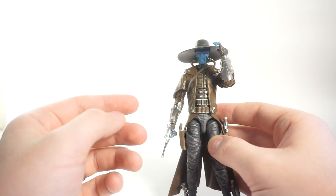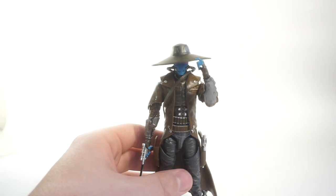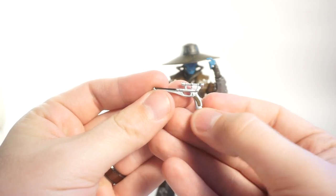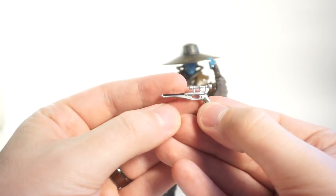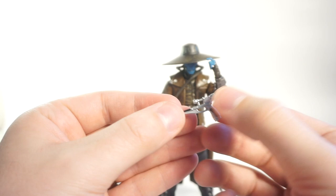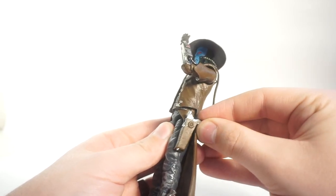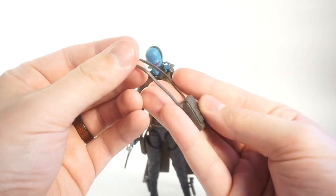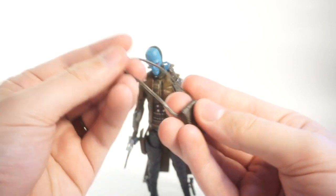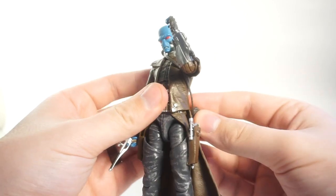We'll take a look at the accessories first, then break down the figure and all the articulation. First up, he comes with two blasters — they are identical, so we'll just look at one. Really nice paint work: the grips are painted brown, the barrel has a nice bit of black, and overall they look really sleek in silver. They fit perfectly into his holsters and won't fall out. He also comes with this simple little satchel, nicely sculpted with no real paint apps — just cast in brown with a slightly bendy plastic piece that wraps around the figure and goes on just fine.